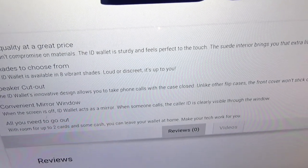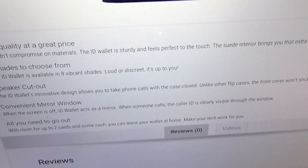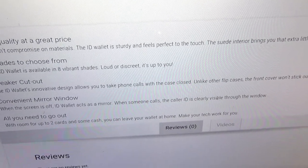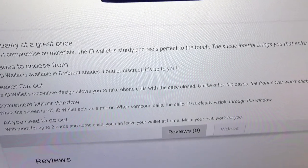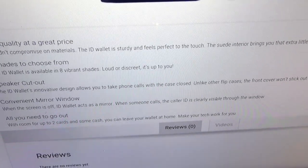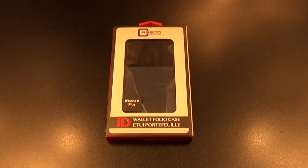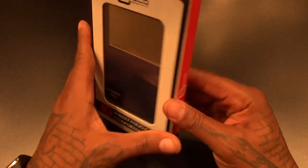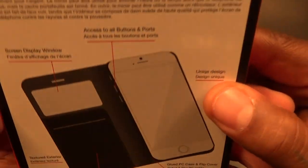You got a speaker cutout and a convenient mirror window. When the screen is off, the ID wallet acts as a mirror. You also got spots for your credit cards and some cash. All of this for 40 bucks — a basic wallet-style case. Nice Case Code presentation, let's see if there's anything different on the back. Same stuff from the website.